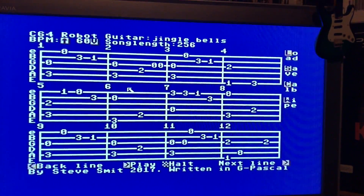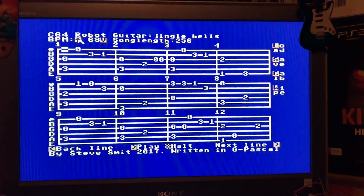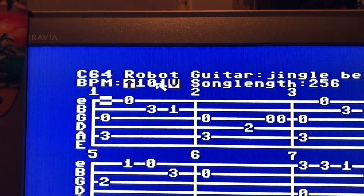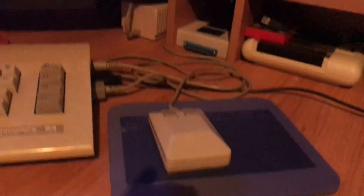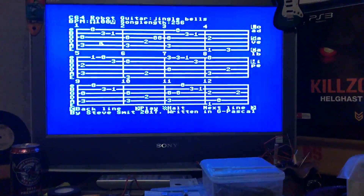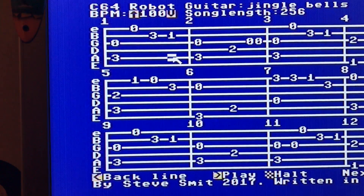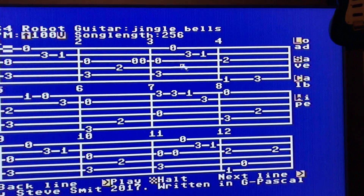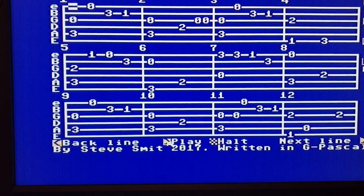Let's speed it up a little bit — it's slow at 60. I'm using the mouse to adjust the speed of the song. Let's go to 100. I can also use the mouse to edit the song, moving the cursor wherever I want. I'll press play with the mouse and here we go.